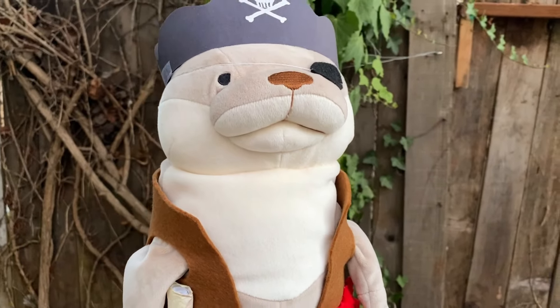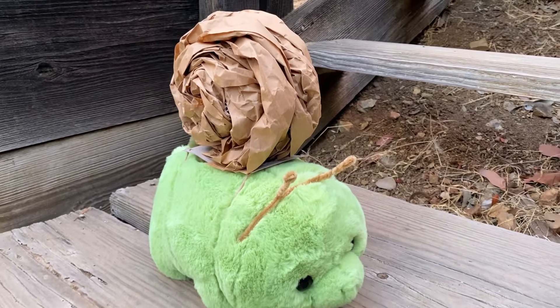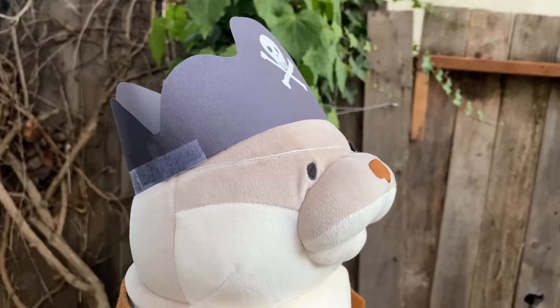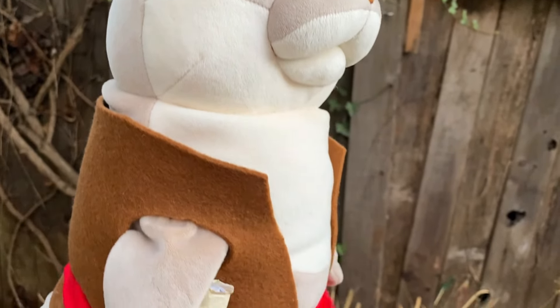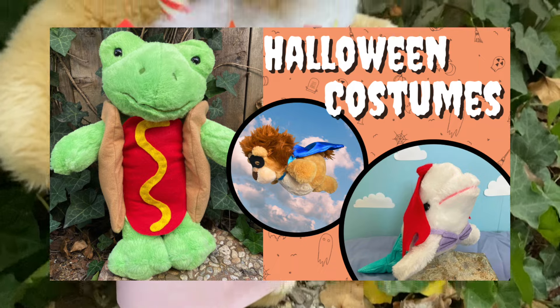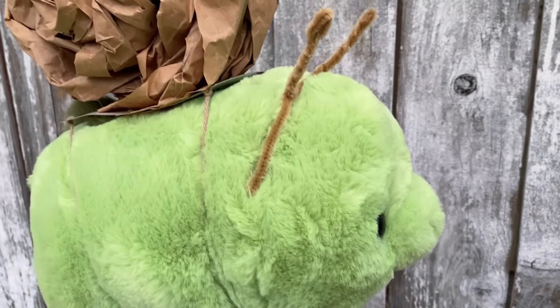Hey everyone! Today I'm going to show you how to make three no-sew Halloween costumes for your stuffed animals. These three are all meant to be pretty easy, unlike my video last year where two of them were pretty extra. So these are some last-minute ones, pretty fitting for the timing I decided to film and post this video. Now let's get started!